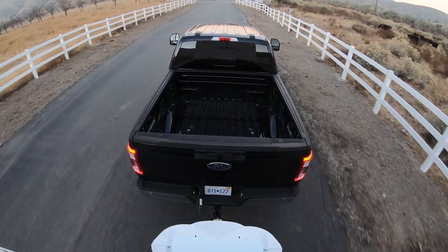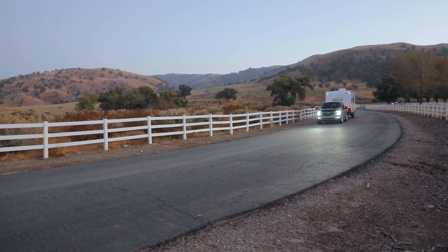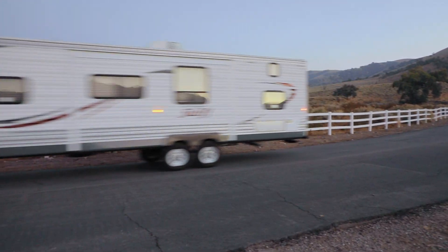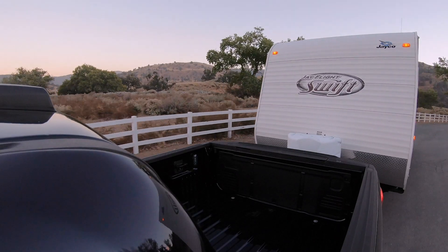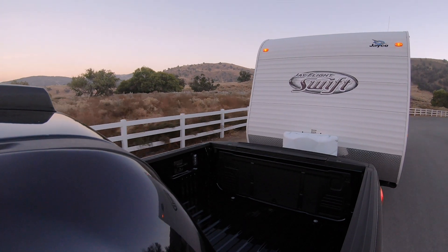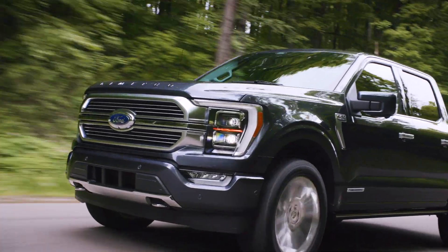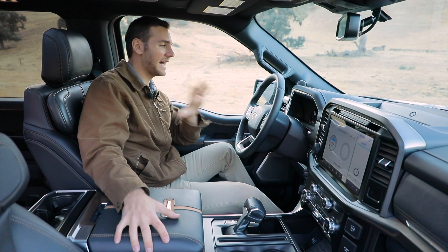But what I specifically want to talk about is the new PowerBoost engine — that's the 3.5 EcoBoost with a 47-horsepower electric motor as part of the 10-speed automatic transmission. Combined, it makes 430 horsepower and 570 pound-feet of torque. With this setup you can tow over 12,000 pounds and achieve a range of over 700 miles on a single tank.